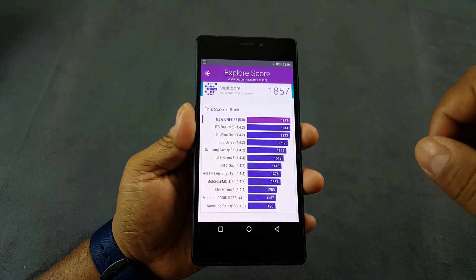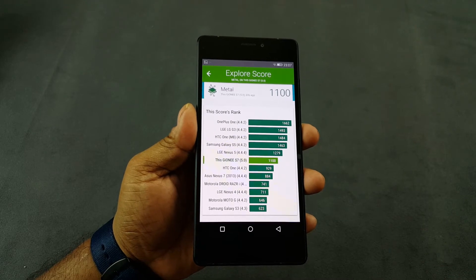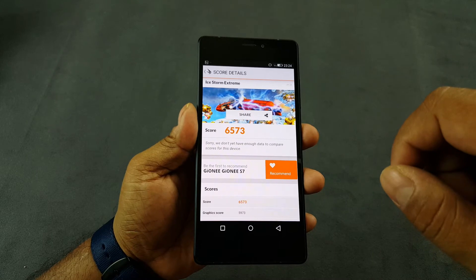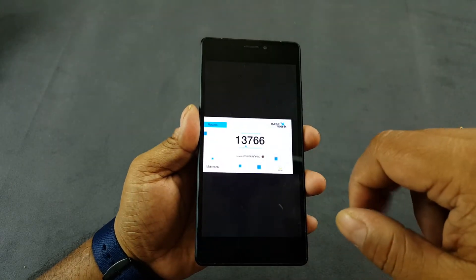The Vellamo Multicore score is right on the top, and the Metal score is again almost in the top 5. Then we have a 3DMark score of 6573, where the top goes to about 10-11000, so again in the middle there.